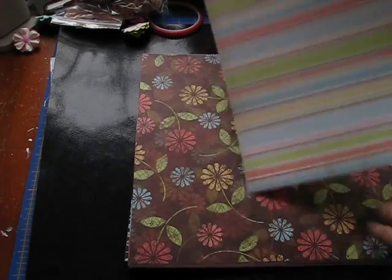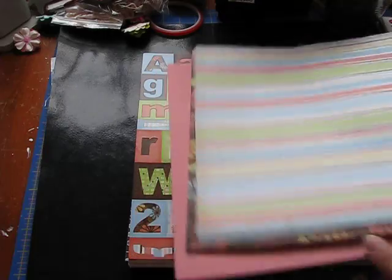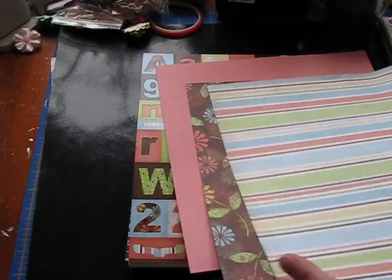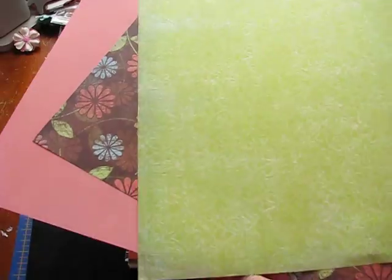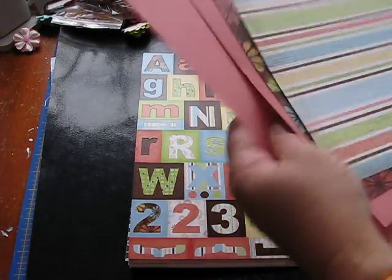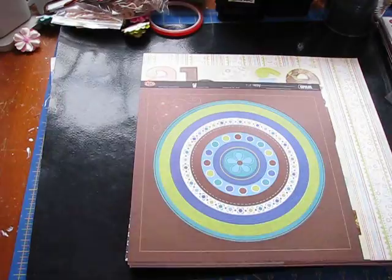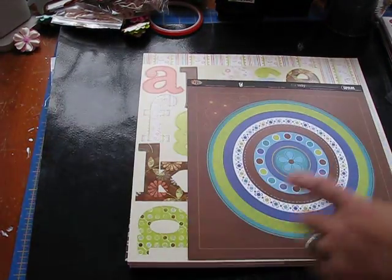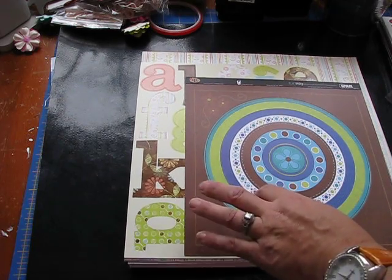Okay ladies, this is TLC paper. I bought all the paper lines and this is what I have left of each one. It's a couple of sheets of double-sided paper and then it has matching cardstock. Some have one piece, some have two. And then it has an alphabet that goes with it and then usually a cardstock punch-out and then a smaller alphabet.